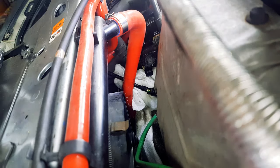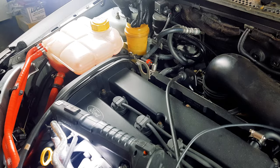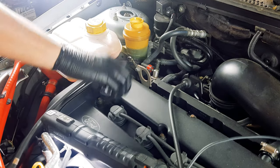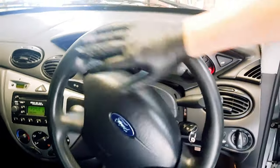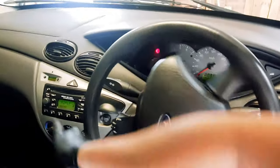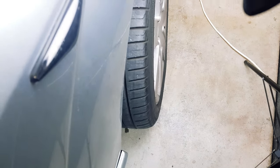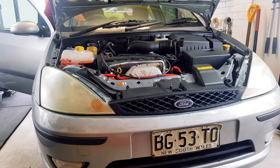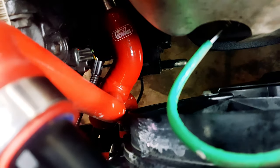Screw the new sensor in, give the area a clean, and reconnect the electrical connector. Now fill the power steering reservoir back up to full and bleed the air out of the system. Once you're at the full mark, start the car — the fluid level will drop, so top it up to full again. Turn the steering wheel from side to side a few times and listen for the steering whine to go away. When it quietens down, you should be free of air in the system. Also check that you're still at the full mark.